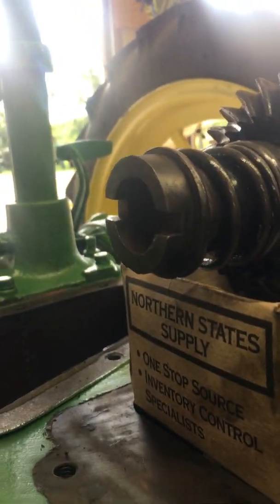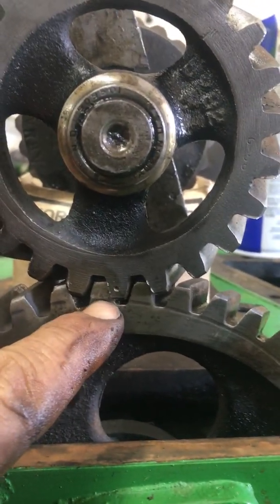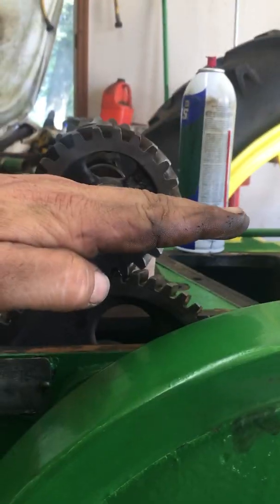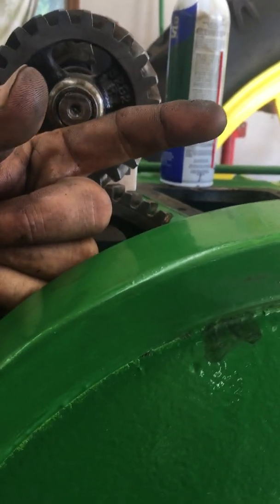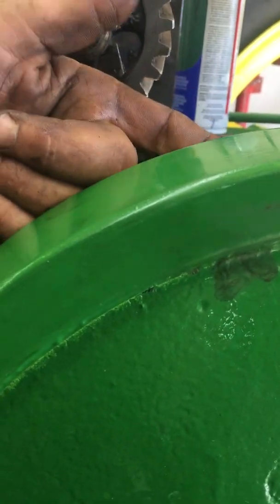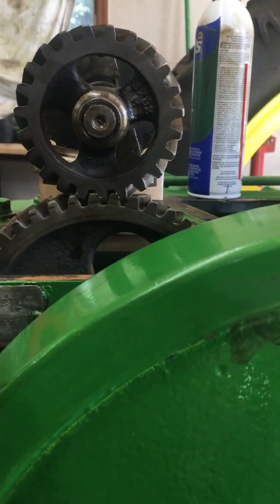Just about like that. So that timing mark inside doesn't really mean anything, especially when there's no corresponding marks on the camshaft gear. Just as long as the drive coupling on the back side is sitting flat. So when you bolt your magneto up and your impulse coupling has just snapped on number one, and it's about to fire on number two, turn it to the magneto, snap it on number one, and turn it back to where that impulse coupling is laying flat — then you can bolt that mag on.